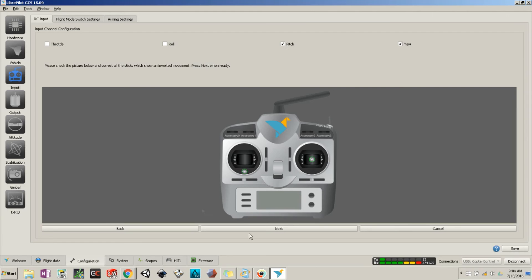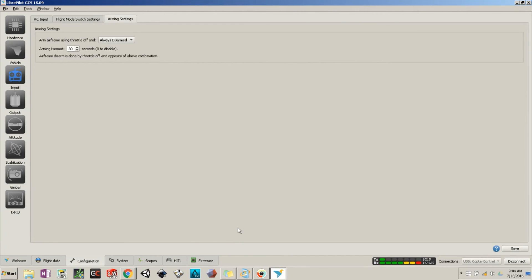Once everything is where it should be, hit Next. It says you've completed the wizard — check below to make sure everything works, then hit Next. This took me a while to figure out: every time I disarmed and tried to rearm, it wasn't arming. Change the timeout to zero right away. I arm with yaw right — hit Save first, then test it. The computer will say 'Armed,' move your throttle, and to disarm yaw left.